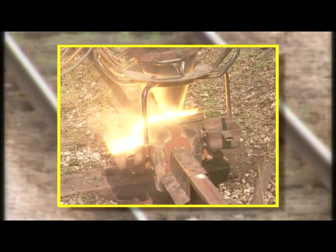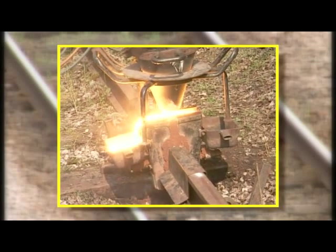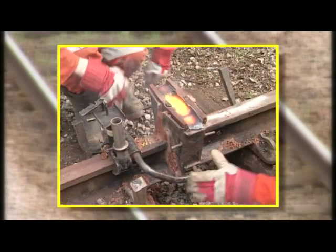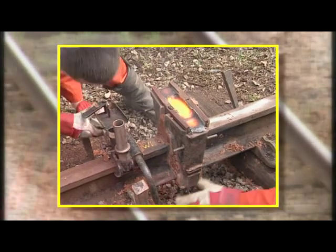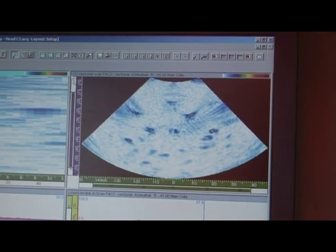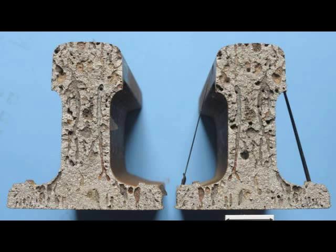But they're not infallible. If a weld breaks, then a repair must be undertaken, and that disrupts traffic and is very costly. The need for RailElect arises from the fact that weld breakages do occur shortly after manufacture where there are flaws in the weld.